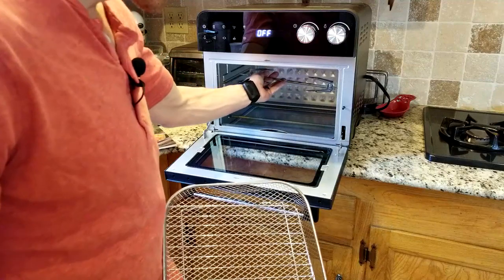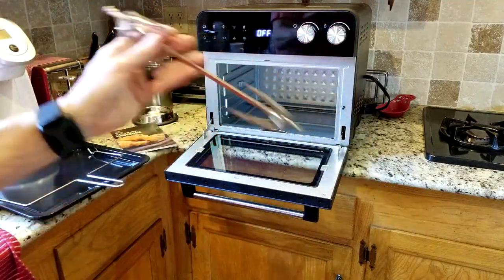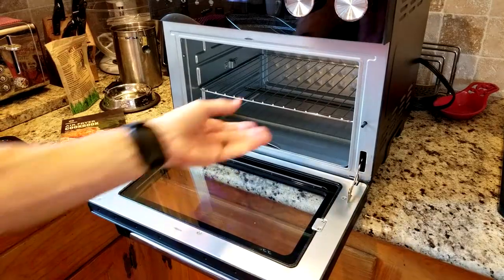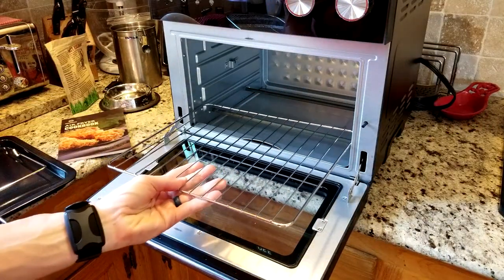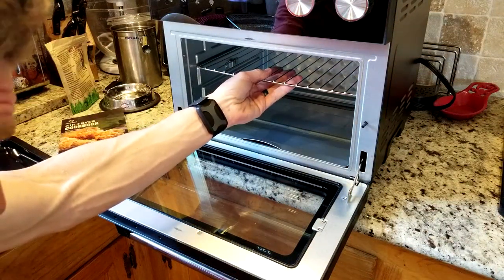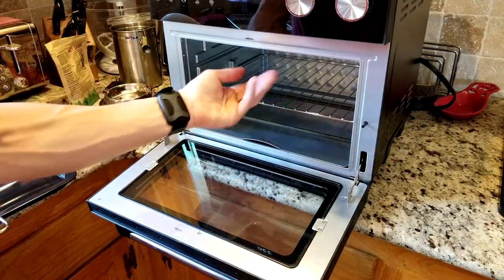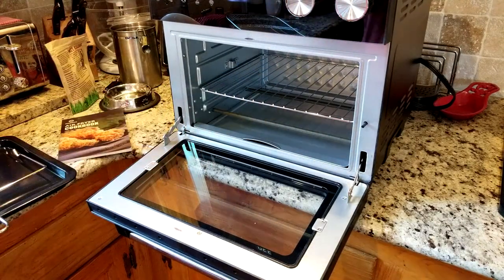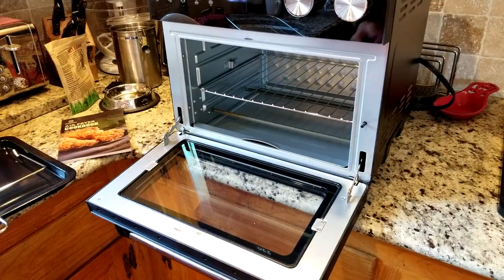Let's take out the rotisserie spit assembly and enter in our shelf here — that can be adjusted to three different areas. There's one in the middle and one on top. You would most likely in all scenarios have it in the middle there. Of course, you can do toast, all sorts of stuff, reheat pizza — one-stop shop right here.